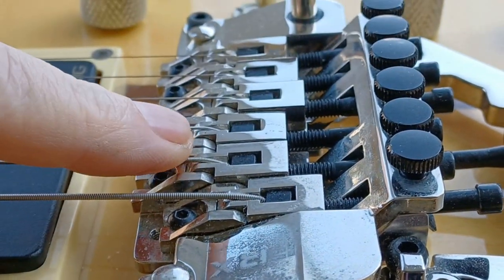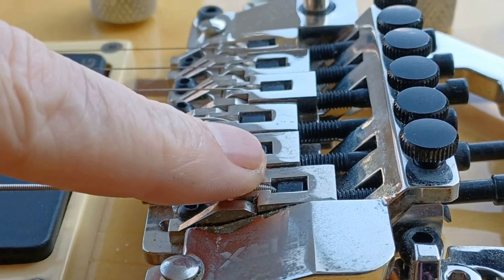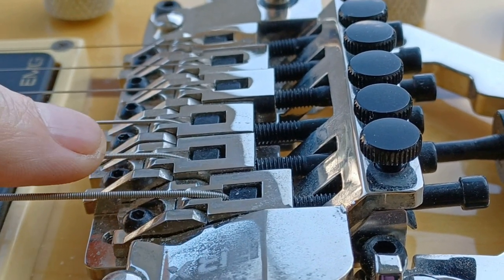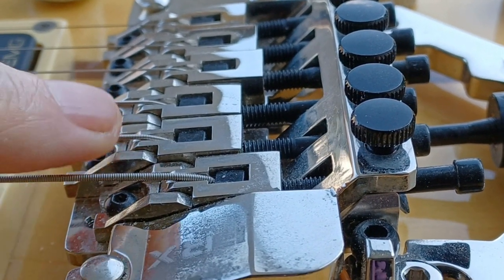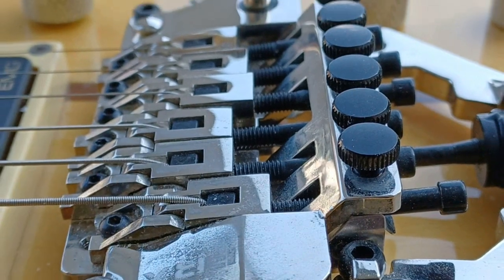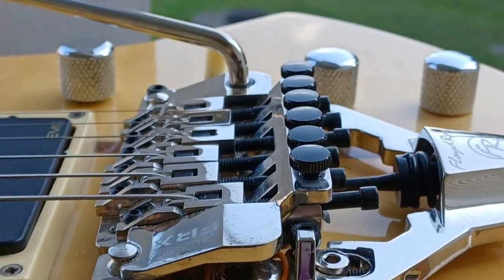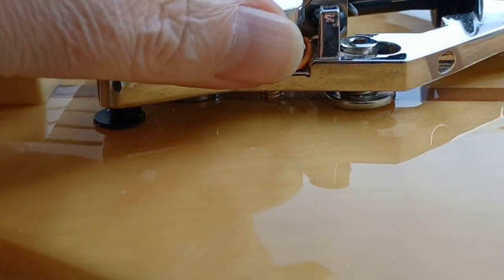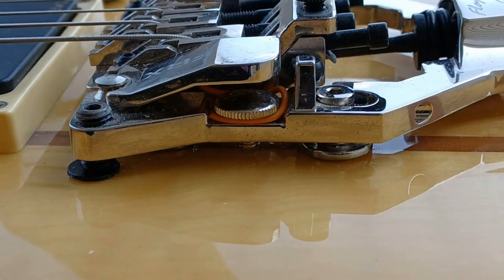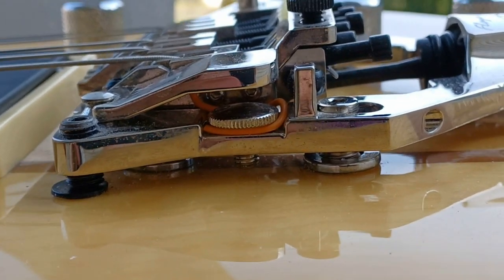For the intonation on this particular guitar, I barely got the low E string there with it as far back as possible. The rest are pretty close to what you'd expect on any normal intonation setup. String gauges are different — I use lighter bottoms than most — which is why those two are almost equal. Overall I like the bridge, though the main drawback is that thumb screw flopping around, which will drive you crazy when you first get one.